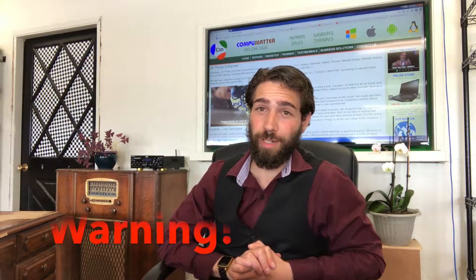Hello, this is Douglas from CompuMatter, and this is just a quick warning on how to avoid frying your computer or blowing up your battery. If you are using a charger other than what came with your laptop, it's important to check the voltage and amperage. I'm going to quickly go over the repercussions of making this error and how to avoid it.